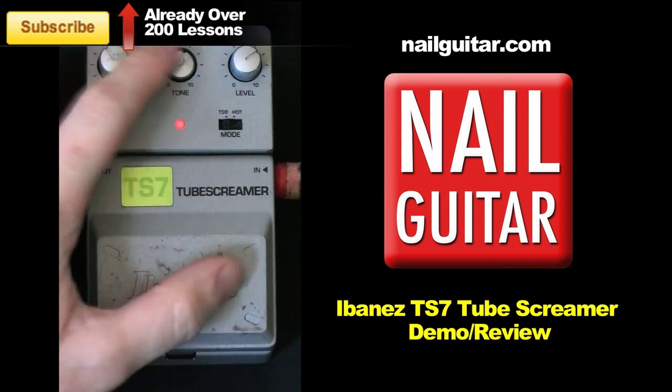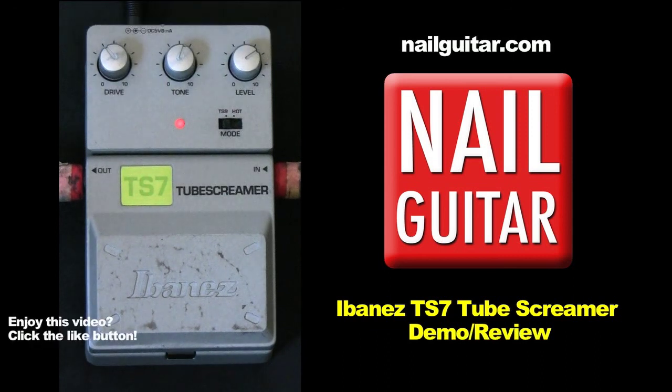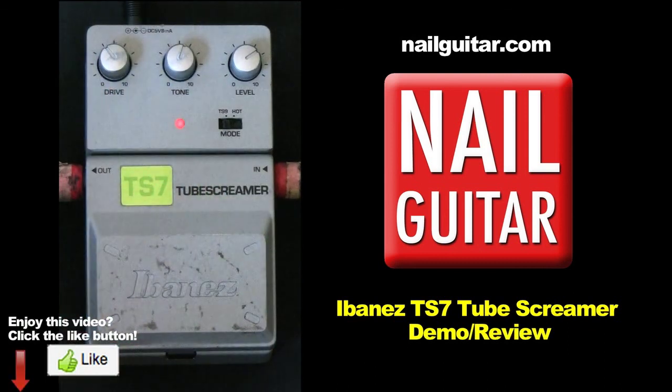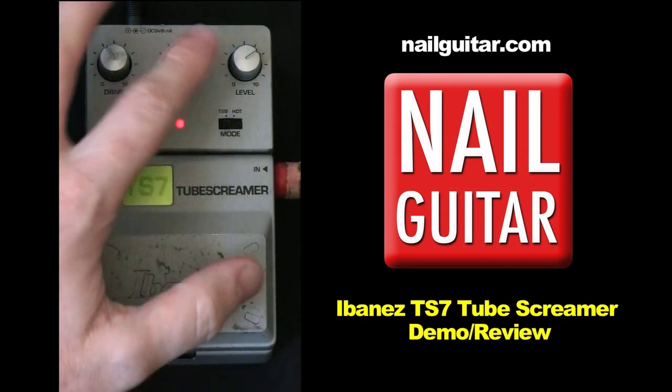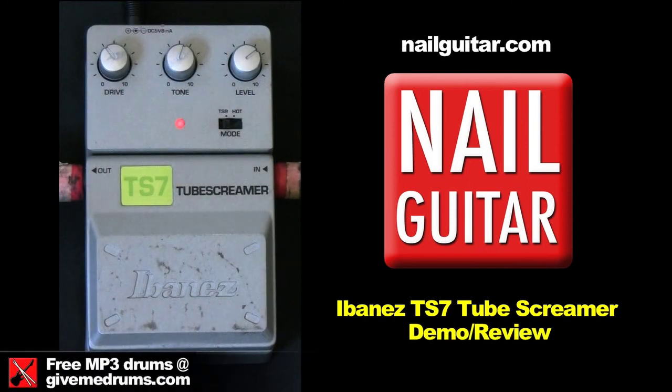The tone is pretty drastic. It has its own character to it as opposed to having like a treble and a bass control. I keep it pretty central and it does a lot to the sound when you move it around, so you need to experiment a bit to find the sound that you want. Level is just the level in comparison to your clean sound — that's pretty straight ahead. And I'll tell you about this switch in a moment.